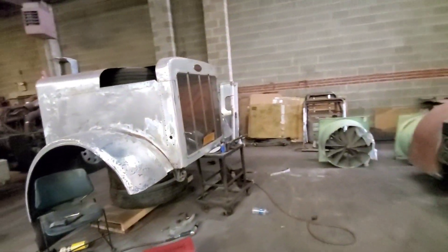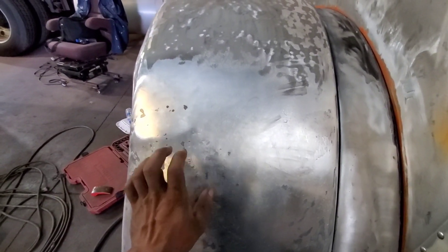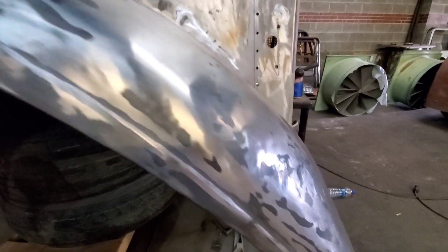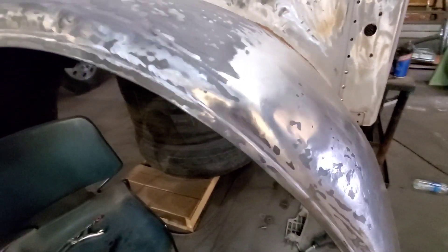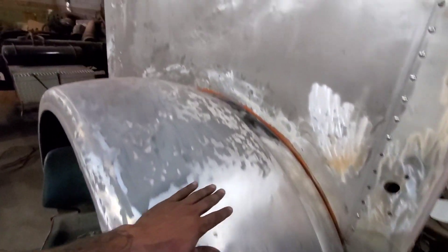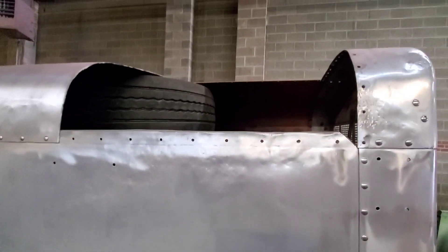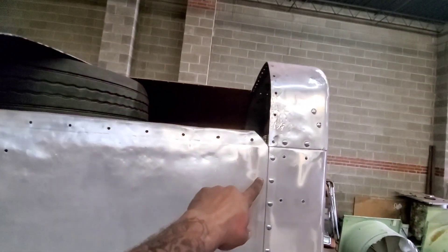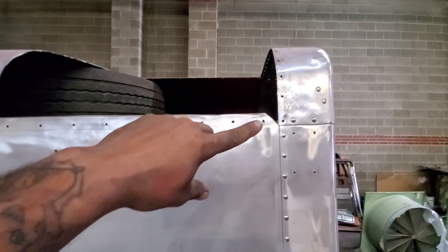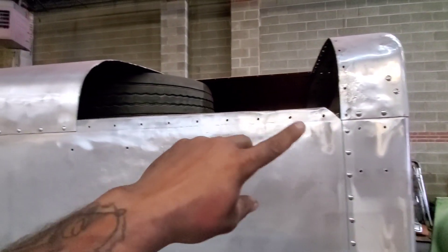Alright guys, so here we go, back on this — we've been working on this repair, slowly getting there. Still need a little bit more hammering, trying to use a minimal amount of bondo. Pretty much everything else is pretty smooth for the most part. We still have to work on that section — we're waiting to get some more tips for the rivet gun so that we can do this. These fasteners here are different: they're actually made out of stainless steel, and because of that, the rivet gun tip you use is different, so we had to wait to get those.